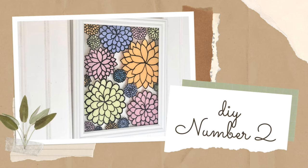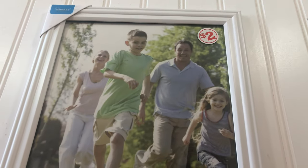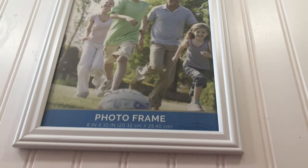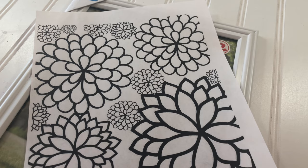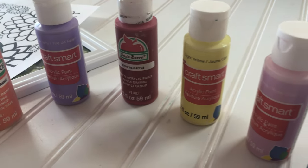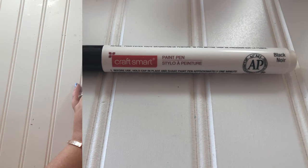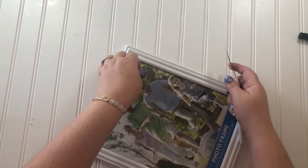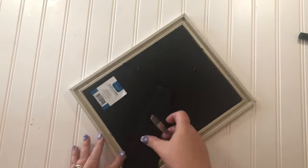DIY number two. For this one you'll need a picture frame — mine came from the Family Dollar Store — and you'll need this printout which I will link in the description box, and paint colors of your choice, and a paint pen. The first order of business is to disassemble the picture frame: take off its tag, pop the back off, and get the glass part out.